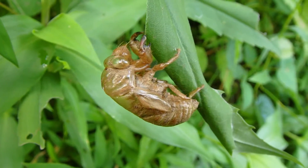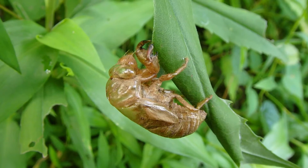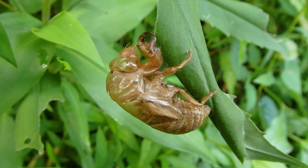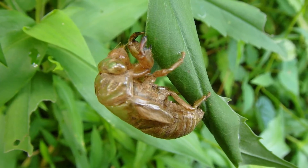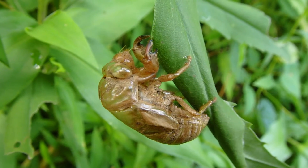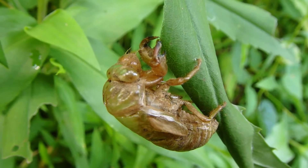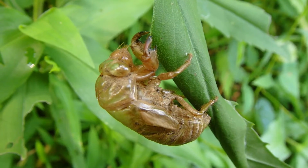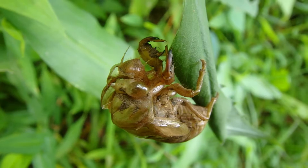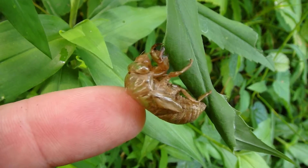Here's a cicada skin — it comes out of the ground looking like this, then it pulls itself out of this skin and emerges with those big wings that you're used to seeing. The cicada is the one that makes that characteristic hot late summer day whirring sound, but it's related to the spittle bug and the sharpshooter because leafhoppers, sharpshooters, and spittle bugs are in the cicada family. Can you see that resemblance — that arched back, the eyes on the sides of the head, the triangle-shaped face? All in the same family. Now look at the size difference — it's a big creature.